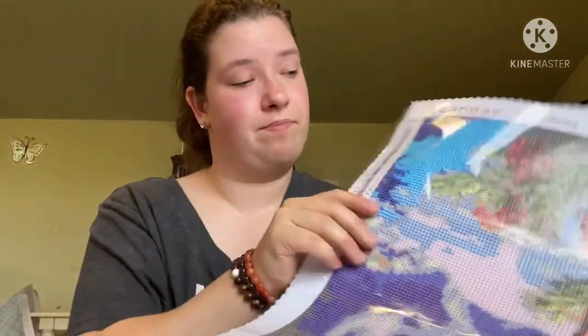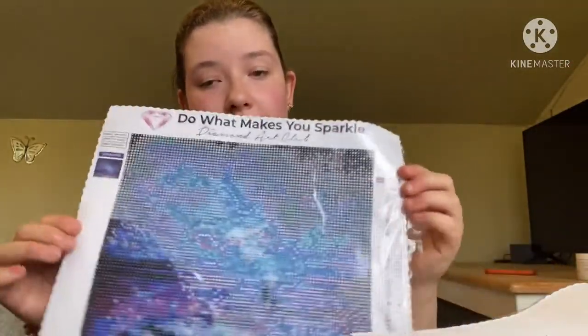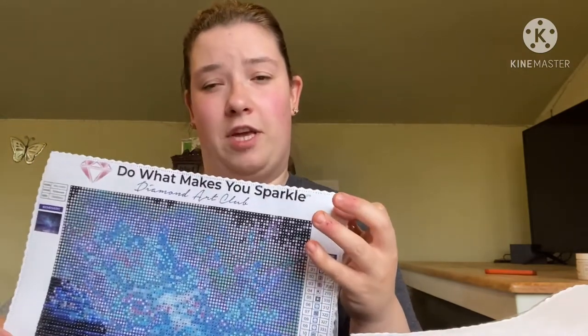I'm going to finish this diamond painting and then I'm thinking about selling them — maybe for like 10 or 20 bucks, just to make some profit. I just wanted to come on here and tell you guys my opinions on why I like Diamond Art Club more than Star Ore. There are a lot of diamond painting YouTubers here who will share their opinions on Star Ore or Diamond Art Club too. Plus, I'm an affiliate with Diamond Art Club, so that's partly why I like them a lot better.